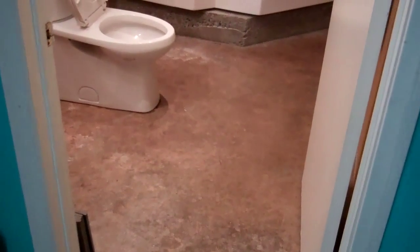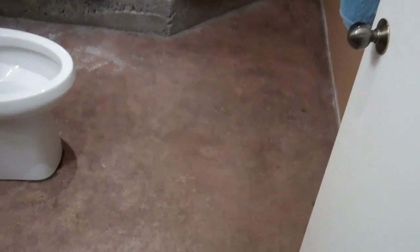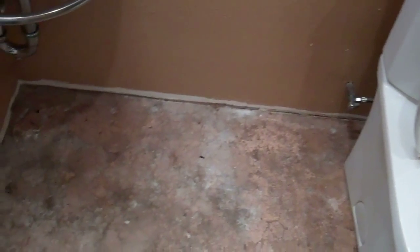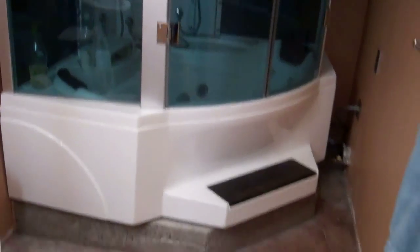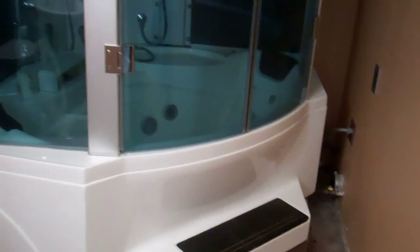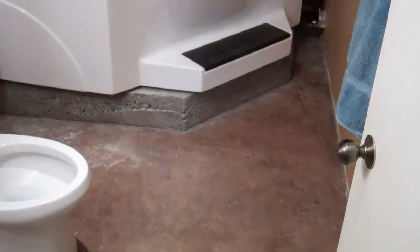Today I'm going to put slate tile into a tileless bathroom. Right now it's got a cement floor — it's about six feet by seven feet. Cement is ideal for tile; you can never go wrong going on cement. The previous owner installed a spa tub, and the plan is to put slate tiles in here and then have a small redwood deck going around the front of the spa tub.